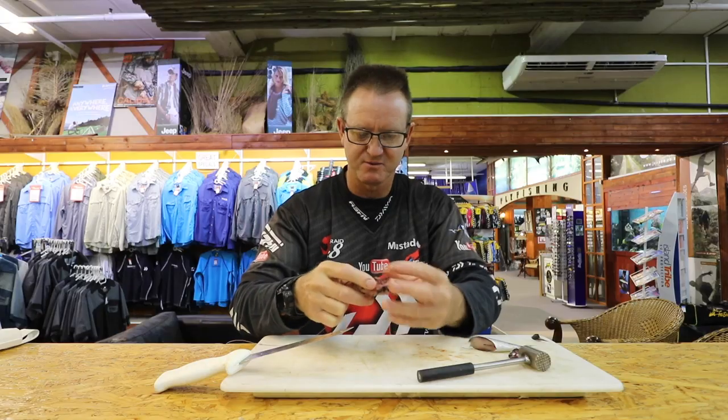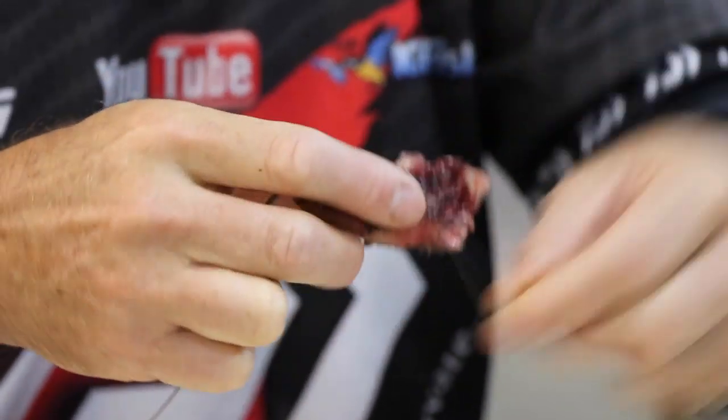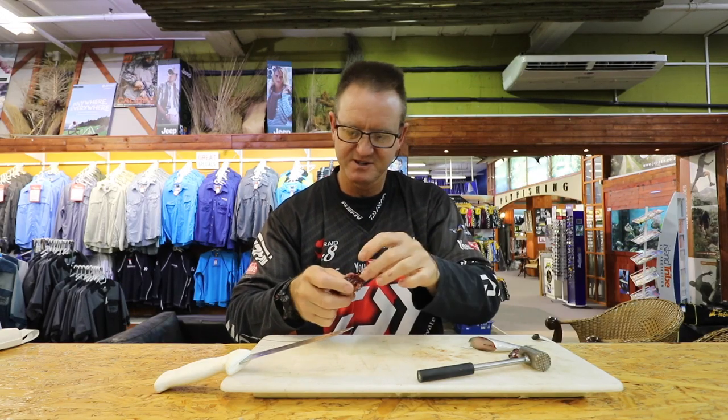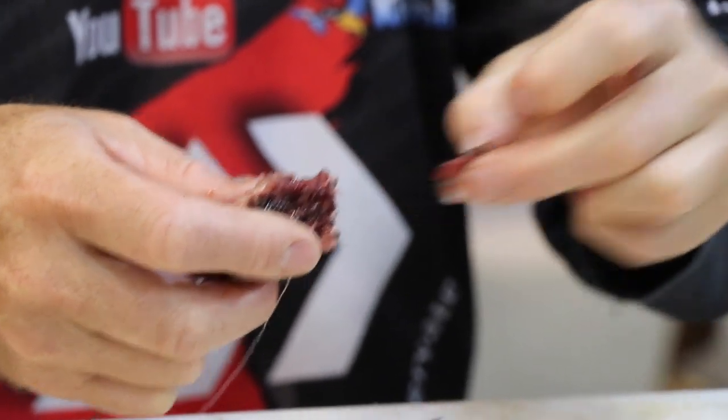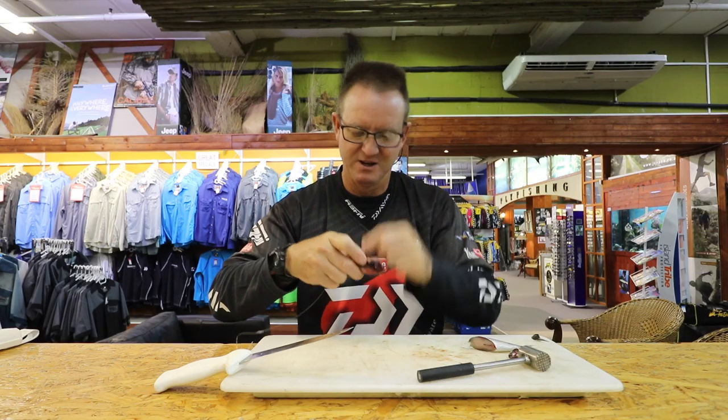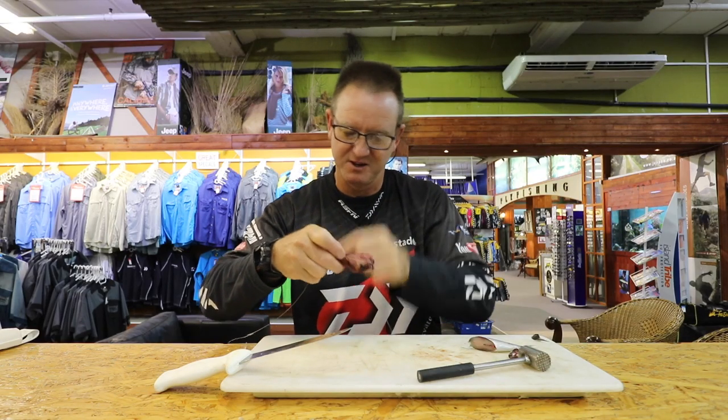I'm just going to wrap it around — I just want to get it so it sits properly in the back. We take all these little bits and pieces that are hard and stick out of the actual bait, because you want to try and keep this as soft and supple as possible in the water, with as much smell as possible in the water.